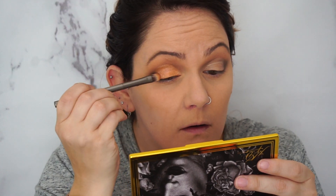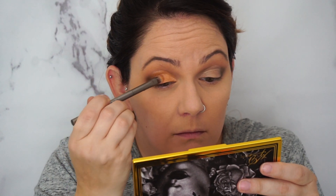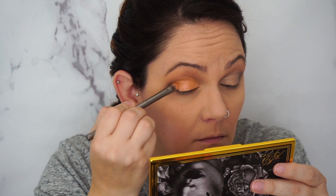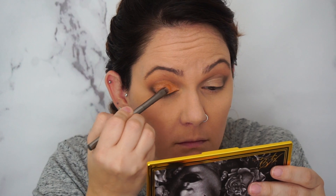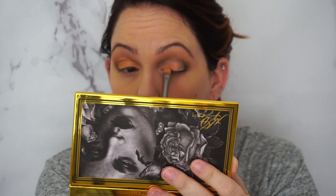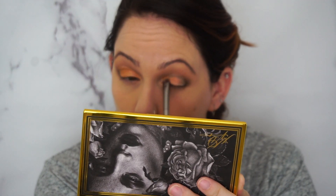Next I'm going to go in with this tapered brush — I've used it in a couple of tutorials. It's a Morphe brush, a nice tapered brush that's good for getting into the crease. I'm going to go in with — Kat Von D and her names — I think this is like her husband's name — Leofar. I'm going to go with this dark chocolate brown color.